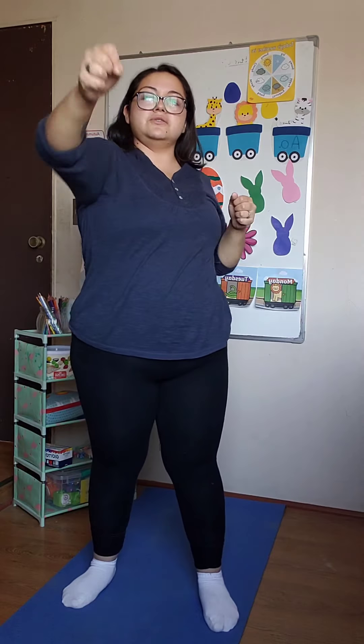Good. And now, punches. We're going to do five and five. One, two, three, four, five, six, seven, eight, nine, and ten. Good.